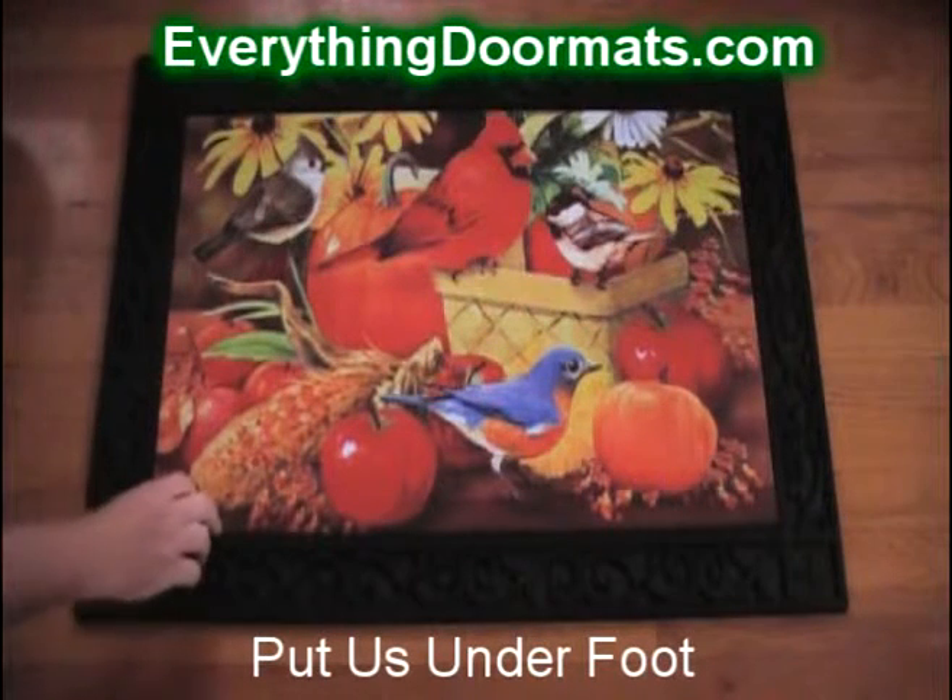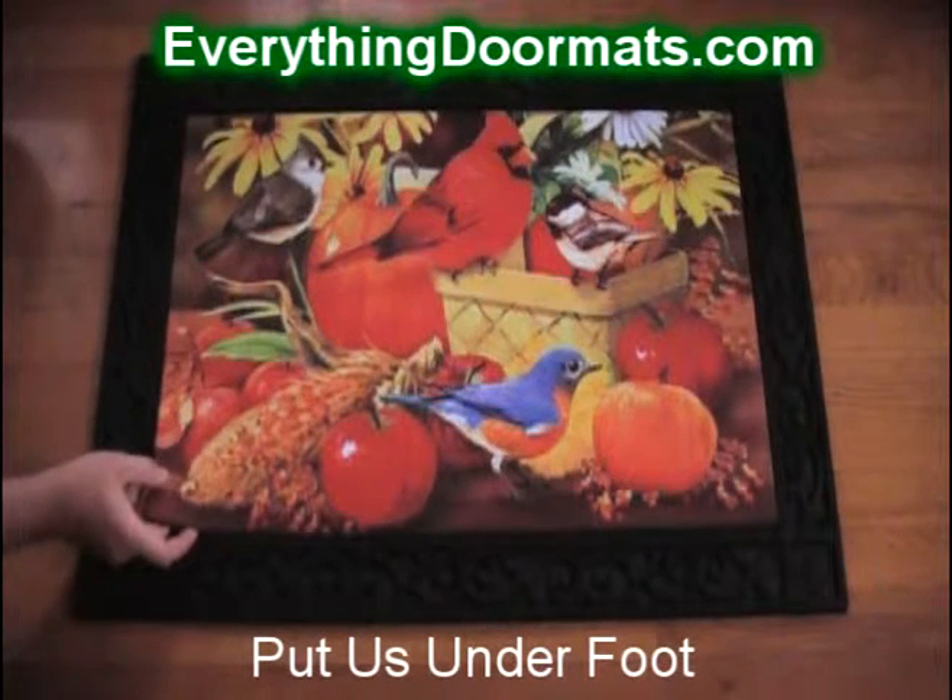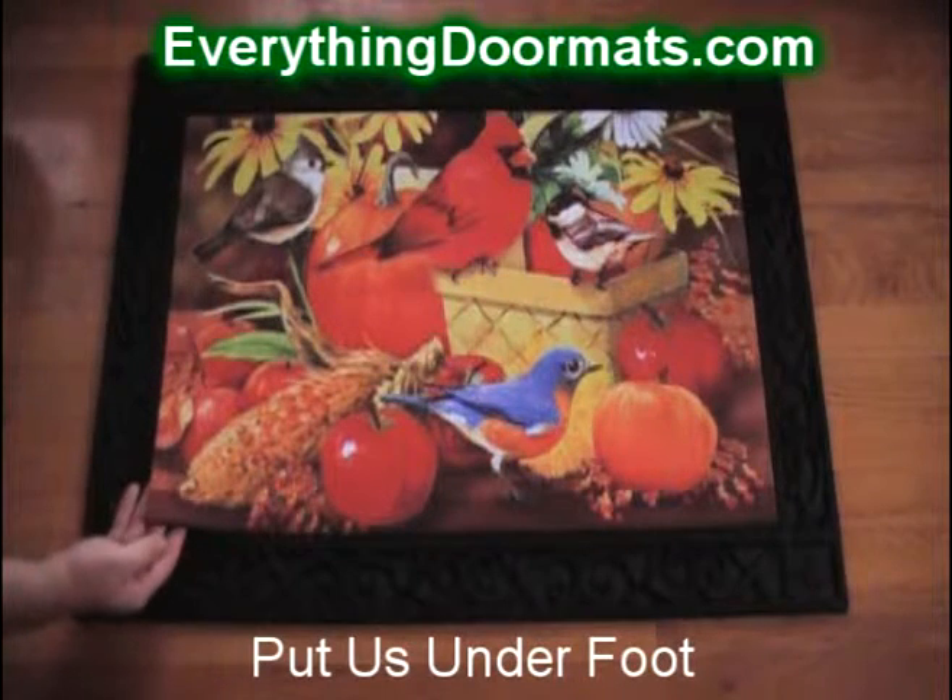Are you a bird lover? Then this Autumn Songbirds doormat would make a great addition to your home's decor.